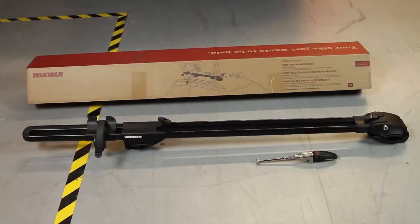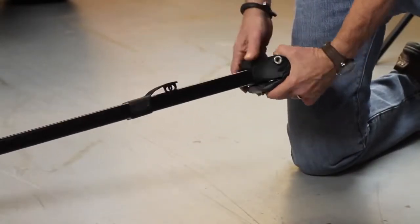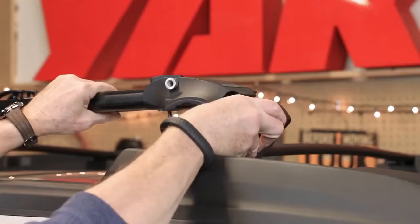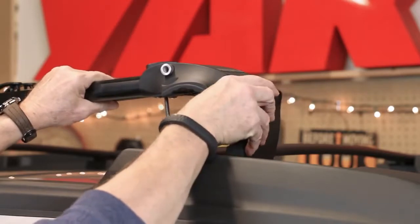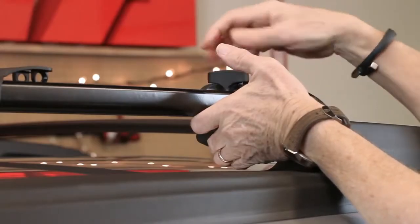Let's install. Out of the box, you'll see two pieces: the Forklift and the locking skewer. First, just open the slider, loosen the knob and open the jaw. Attach the Forklift to the front crossbar, placing the jaw in one of the three positions that fits your crossbar best. Secure the t-bolt when the jaw is in place. Loosely tighten.